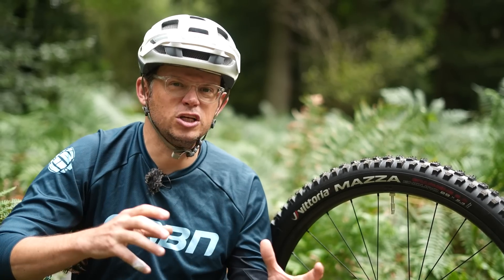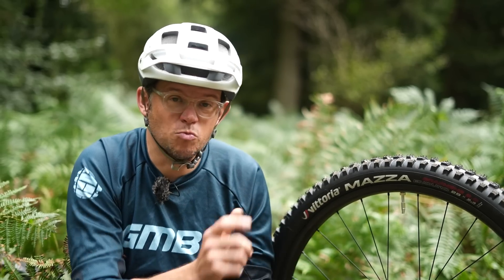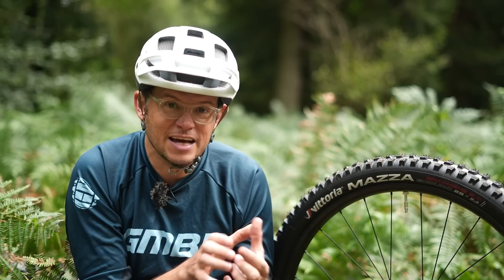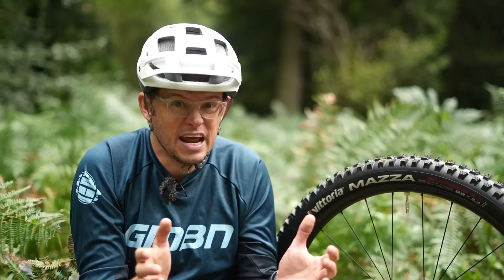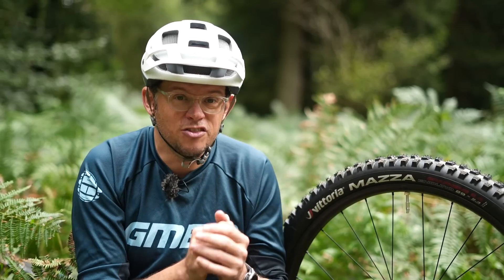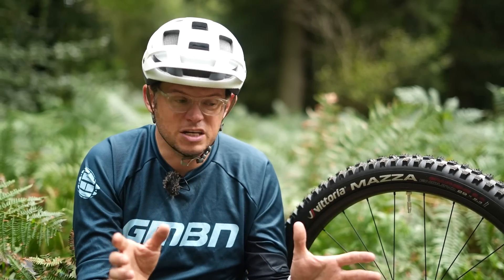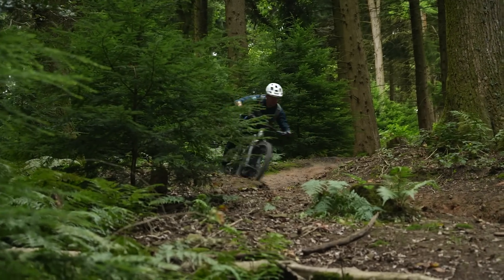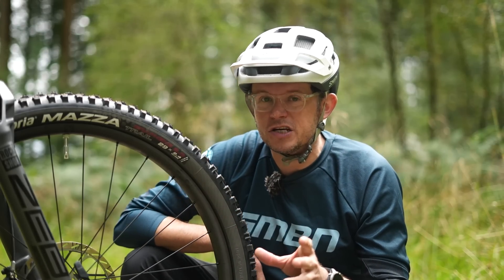When 29ers first appeared, there were lots of statements from brands saying they were faster because of different things — one of them is impedance losses. Because of the wheel's angle of attack, the different diameter means it can roll over objects better. The other thing is that different diameter gives a different contact patch, which can improve grip and also result in less hysteresis. Ten to twenty years on, the science is there — for cross-country riding, 29ers are faster.